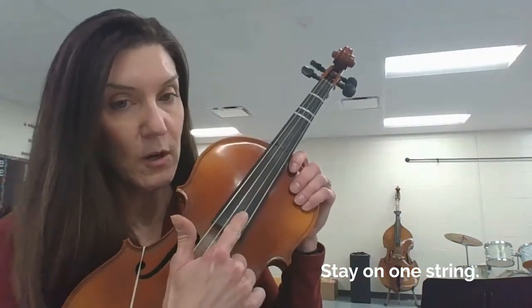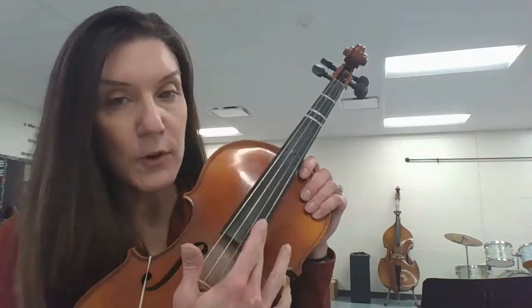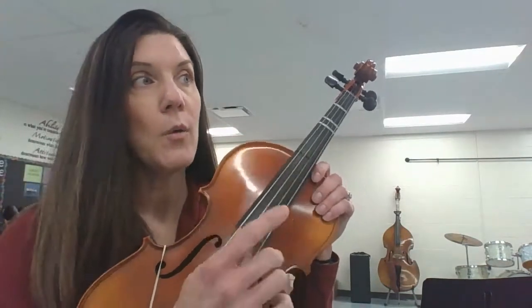There are three basic rules. Number one: when you're doing a hip hop you need to stay on one string. Once you pick a string you stick with it. So if you're thinking I'm going to do this hip hop on my E string, don't let your bow bounce to another string.